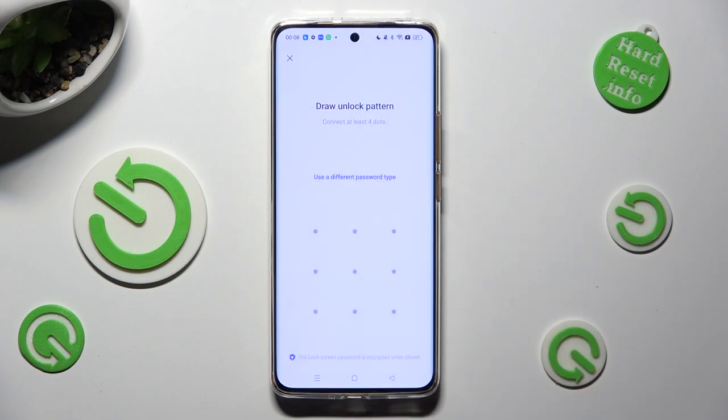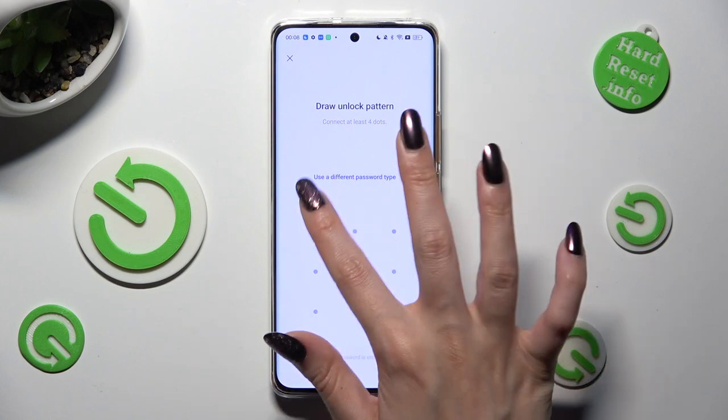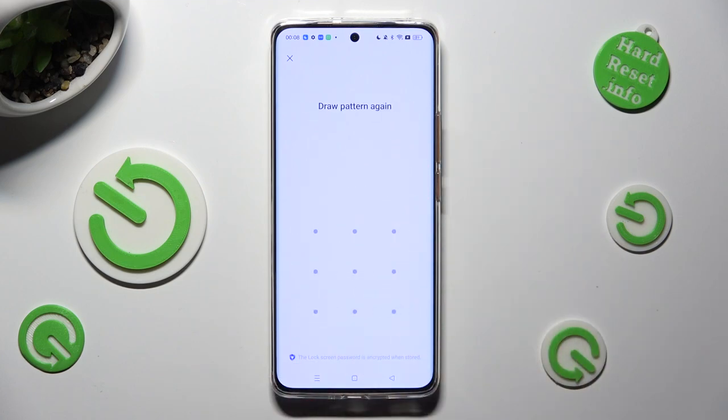Now you finally get to create it. Repeat it in order to confirm it.